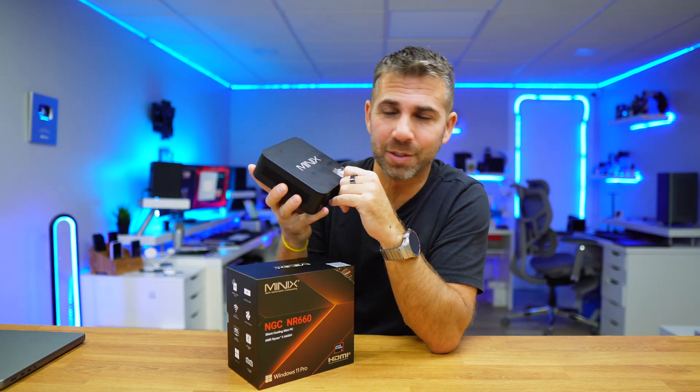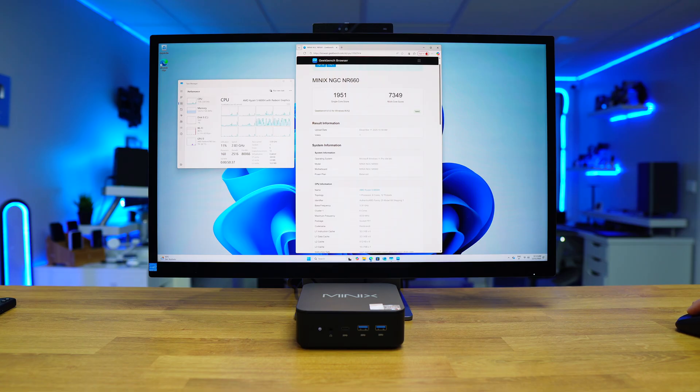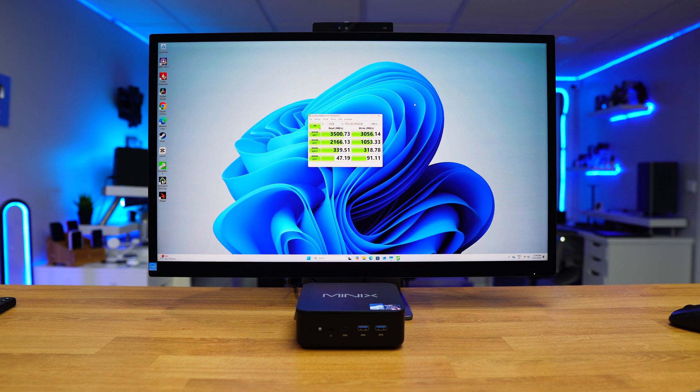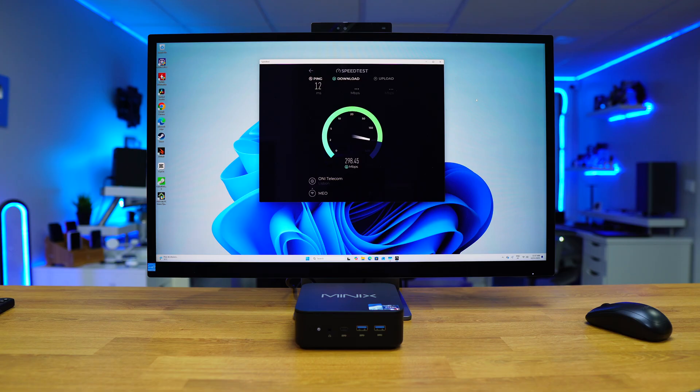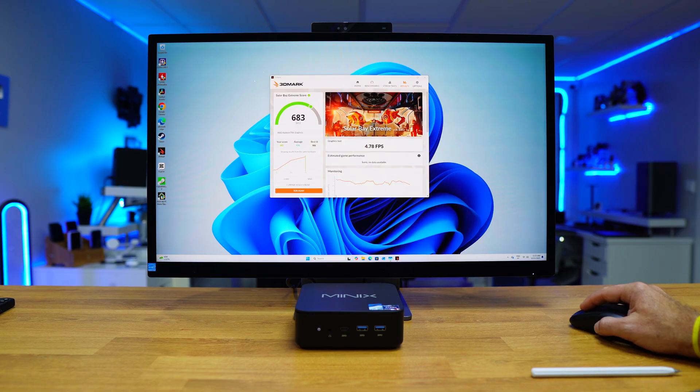In terms of performance, on Geekbench we got 7,500 on multi-core score — awesome for a mini-computer — and roughly 2,000 on single-core. On the disk speed test, we achieved 3,500 megabytes per second. Wi-Fi reached 350 megabits per second download out of a possible 500 megabits per second. 3DMark Solar Bay scored 683, for comparison with other machines.